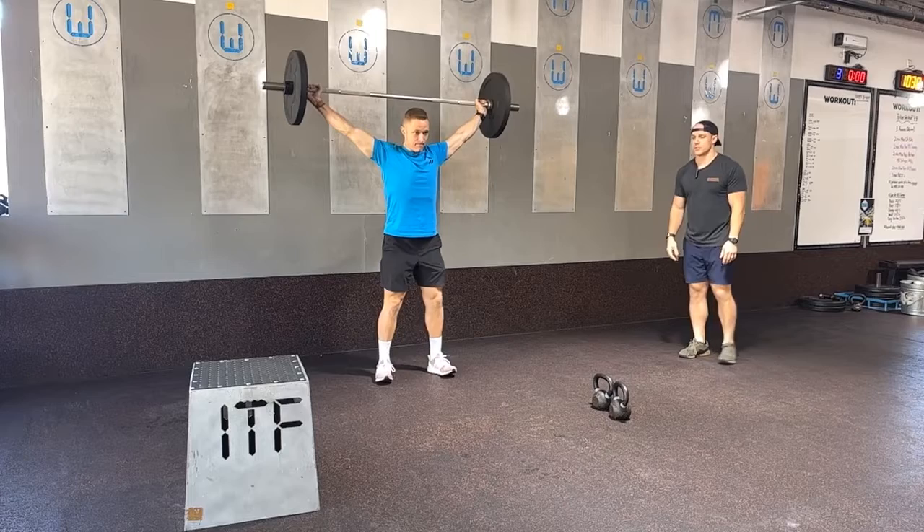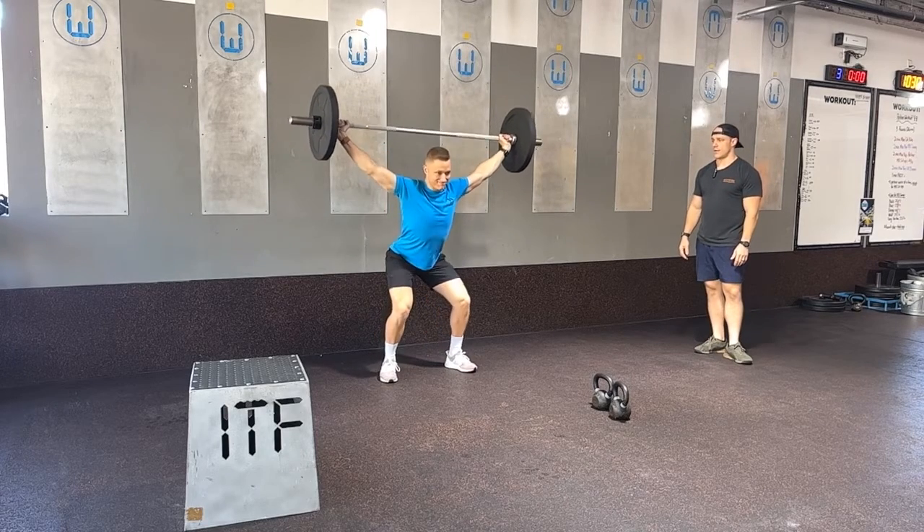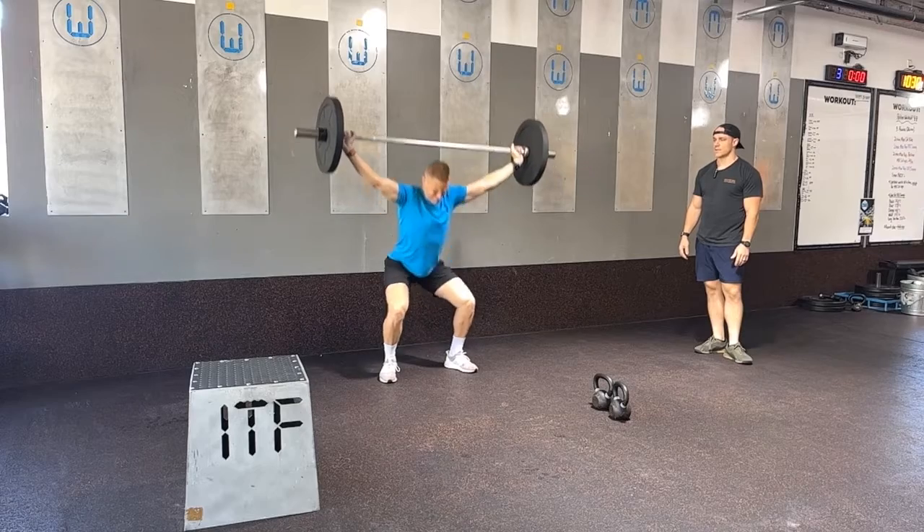With the barbell overhead, from here make sure he's pushing his hips back, keeping that chest up as he squats all the way into that overhead squat position. Then he'll stand.